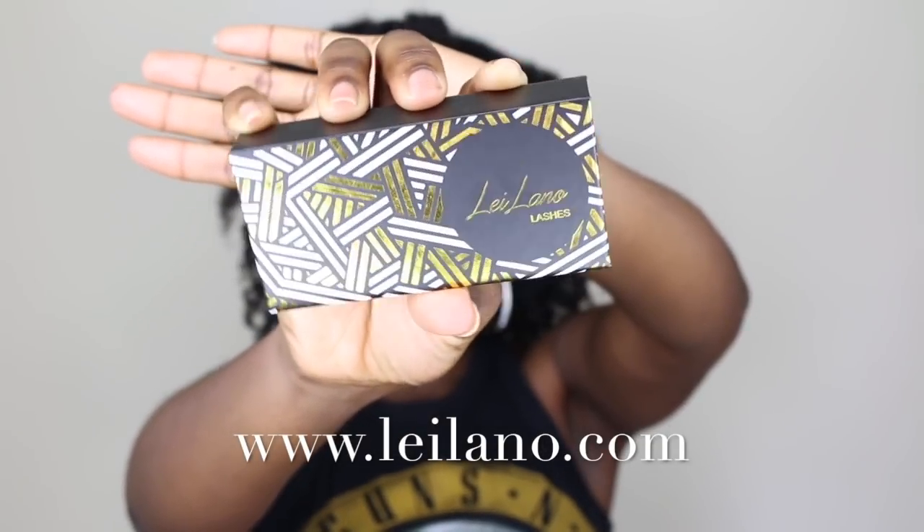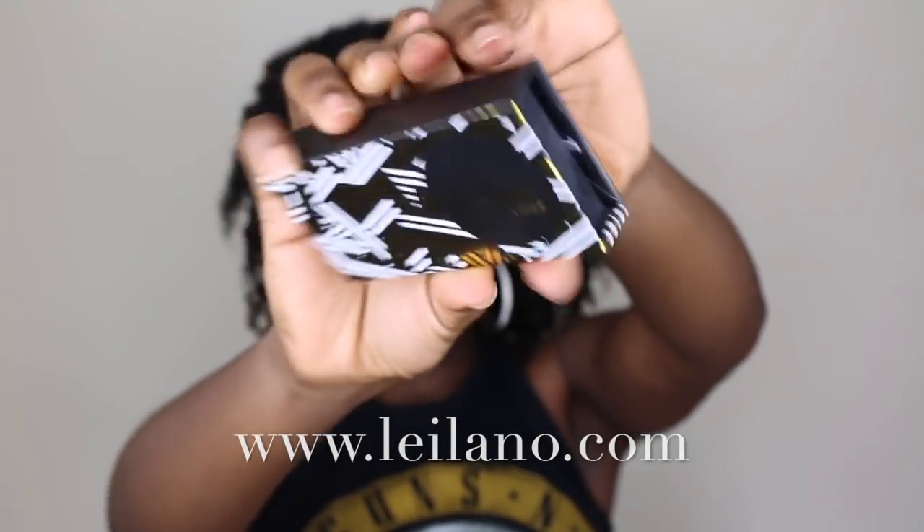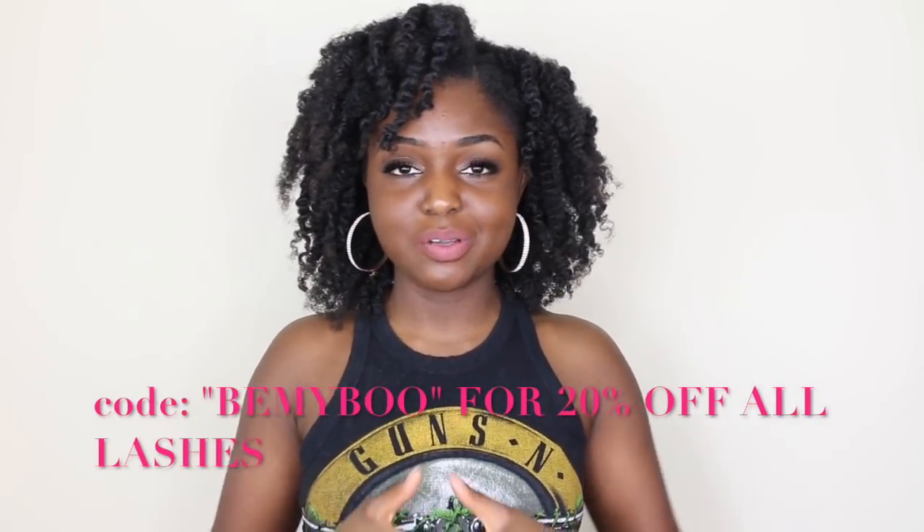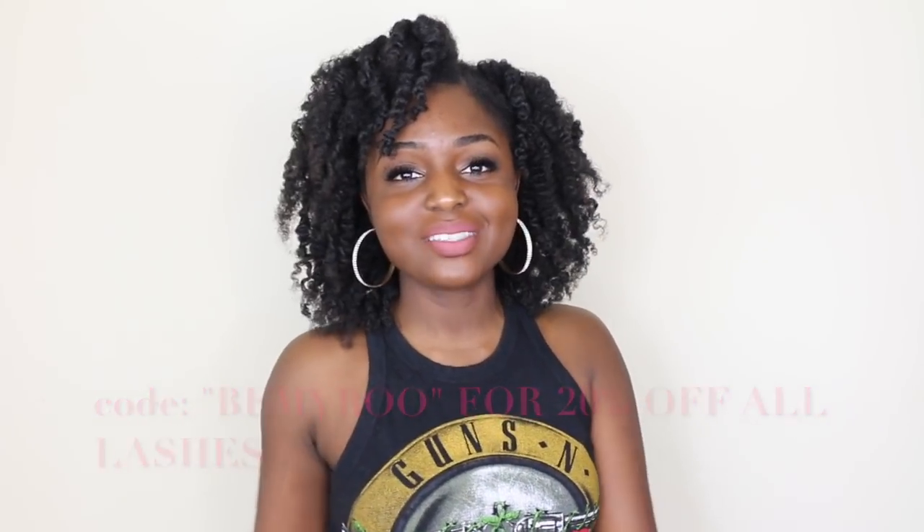Thank you guys for watching, I hope you guys enjoyed the video. Let me know what you think down below in the comment section. Don't forget to like, comment, subscribe and share. All the products I use are from Taliya Wajid and they will be down below in the description box. The lashes I'm wearing are from Leilano Beauty at www.leilanobeauty.com — they're having a 20% off Halloween sale, all the information will also be in the description box.